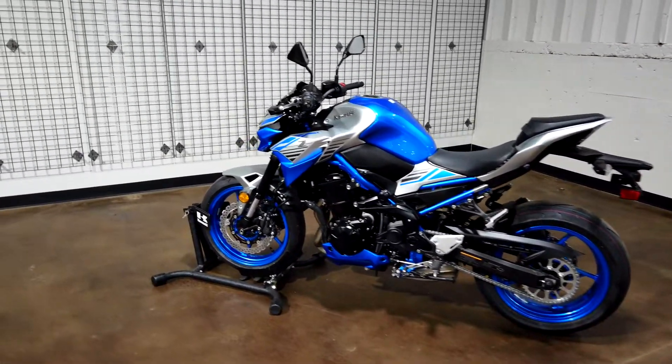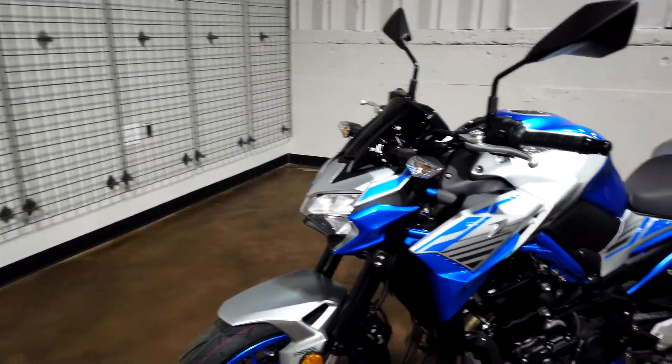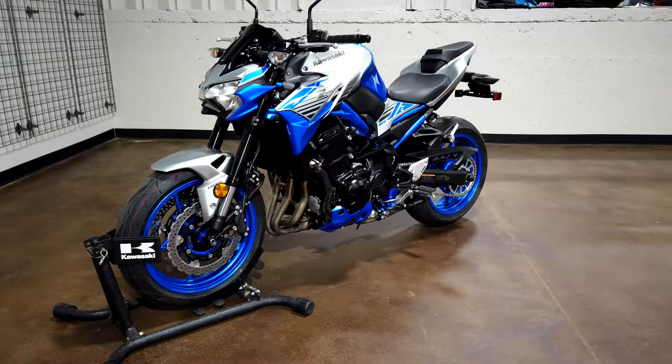This bike has a 41mm inverted front fork. The ZX-10 comes with a 43mm inverted fork — obviously a completely different system. It's going to have that sporty feel to it; it's going to be like riding on rails.